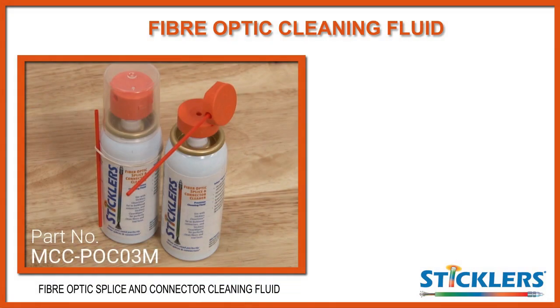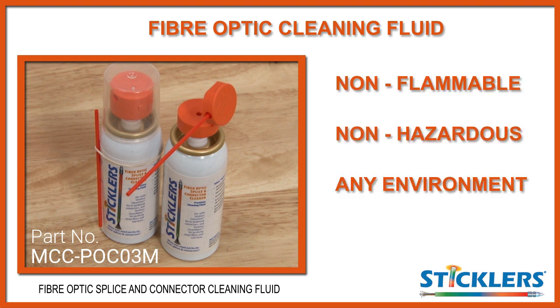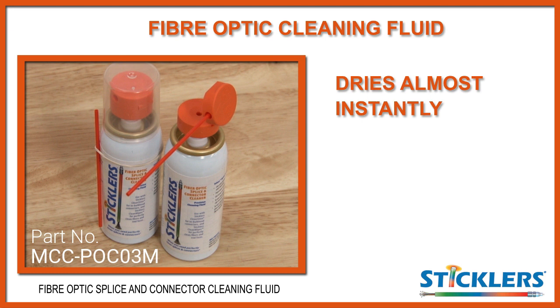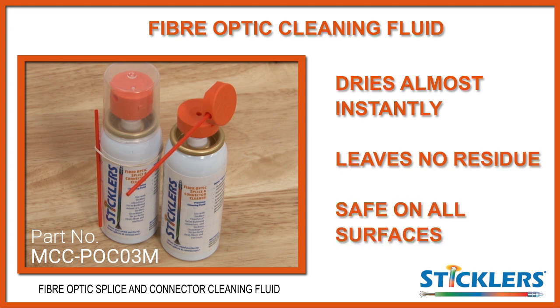The splice and connector cleaning fluid you will find inside your kit is non-flammable and non-hazardous, so can be used in any environment and is completely travel safe. It also dries almost instantly, leaves no residue and is safe on all surfaces including plastics.